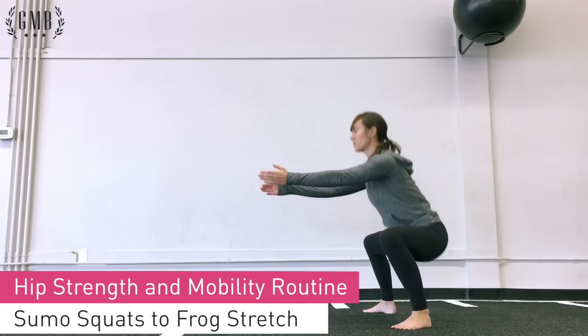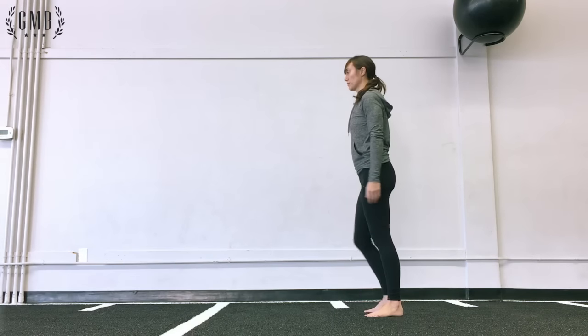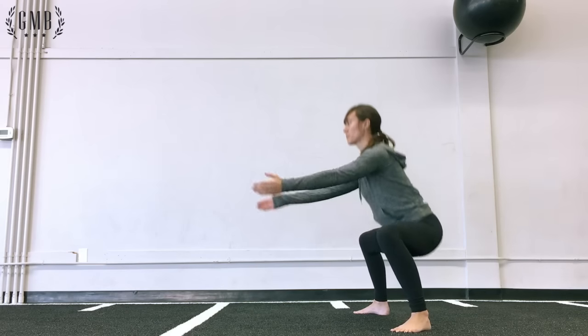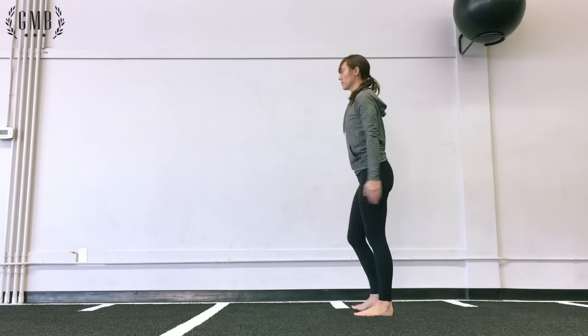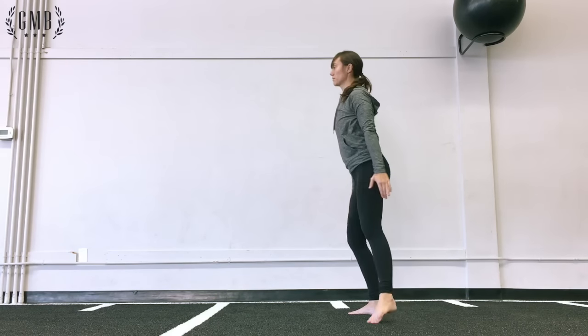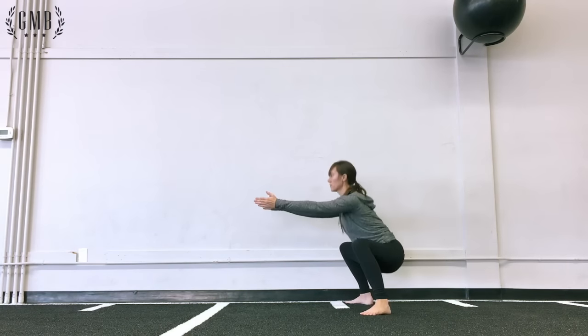Here, Rose is doing a sumo squat. Sumo squats are a wide squat where you're actively pushing your knees out to the side. You stand tall, step out to one side, squat down with knees out, then step to the other side, squat down, knees out.